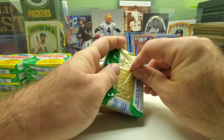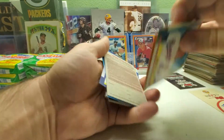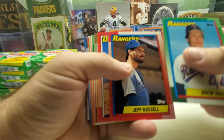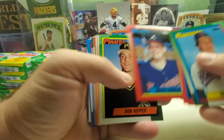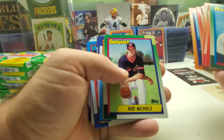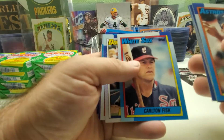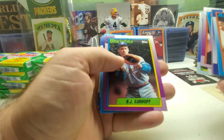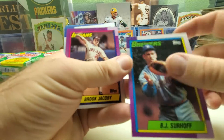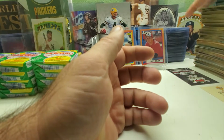Pack number two of the stack — Robin Yount All-Star, Mike Scott All-Star, John Franco, Tim Crews, Carlton Fisk, Franklin Stubbs, Jack Armstrong. Wow, that one's really messy — BJ Surhoff — I don't know if you can see it on camera but it's like all this white stuff but it's in the card, like it was manufactured that way. Fred McGriff, Steve Finley, and Cal Ripken Jr. the last card of that one.